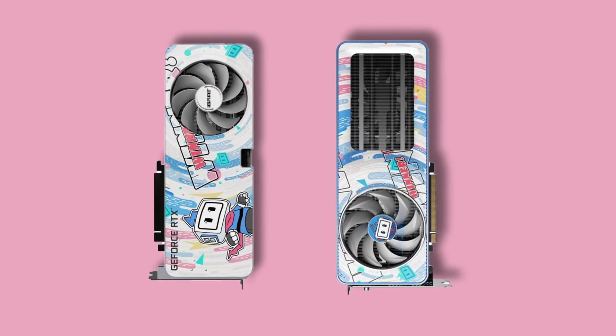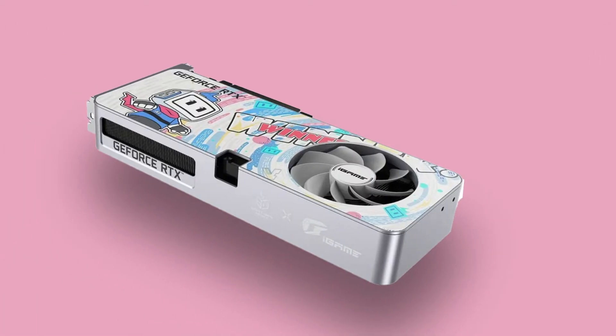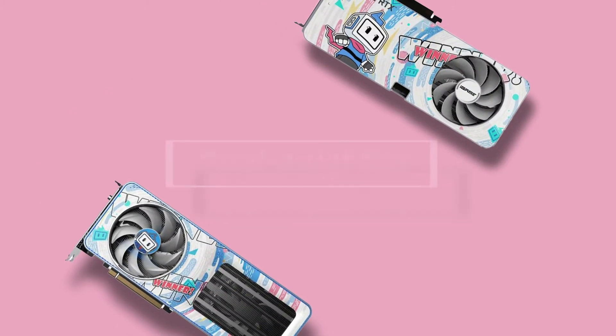The iGame GeForce RTX 3060 Bilibili Esports Edition features a fresh and colorful shroud design. Furthermore, the all-alloy design of the graphics card shroud gives a premium look and feel, and it also provides cooling aside from aesthetics.